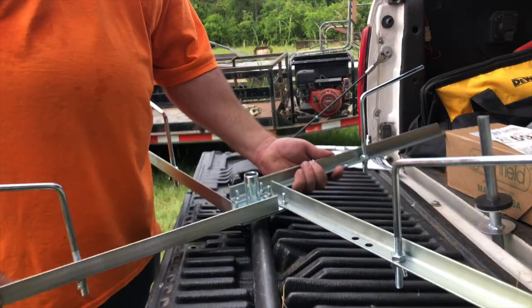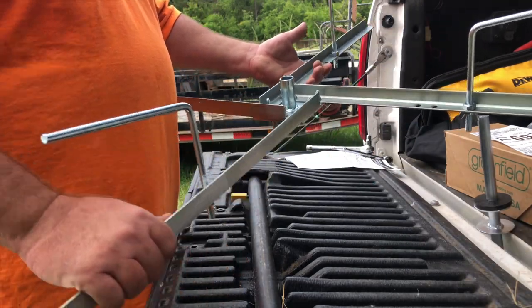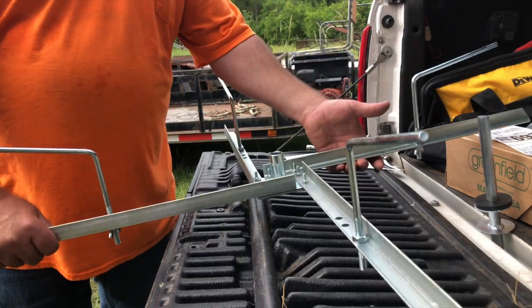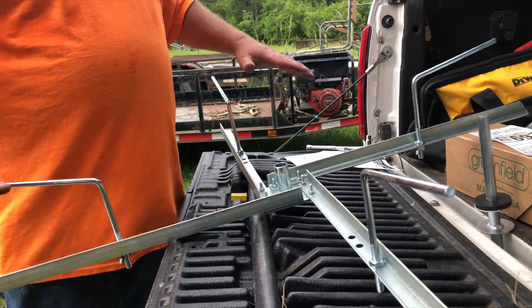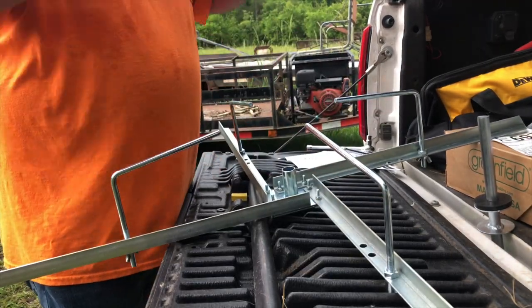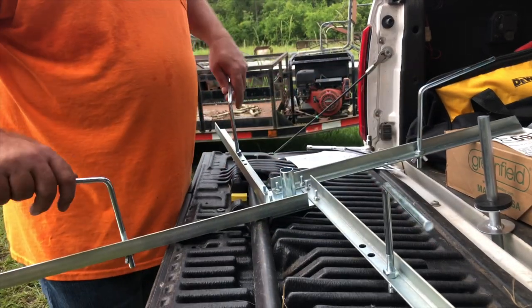We've got all four of the adjustable wire holders and adjustable arms in place — all four spokes assembled per instructions. These arms will fold in like so, allowing you to set your wire over the top, then fold them back out and lock them down.